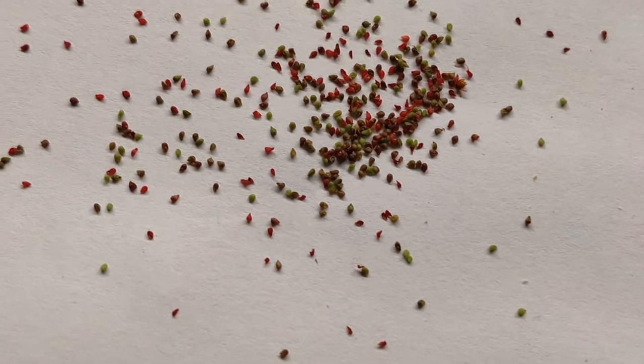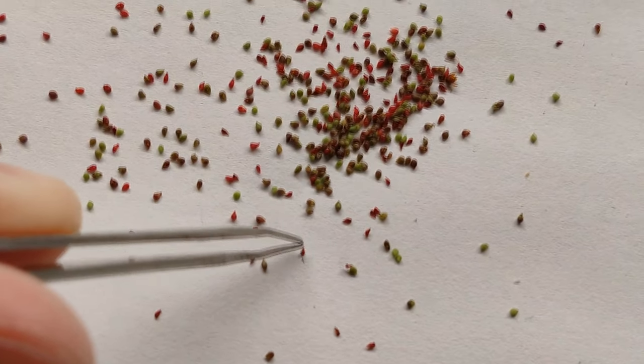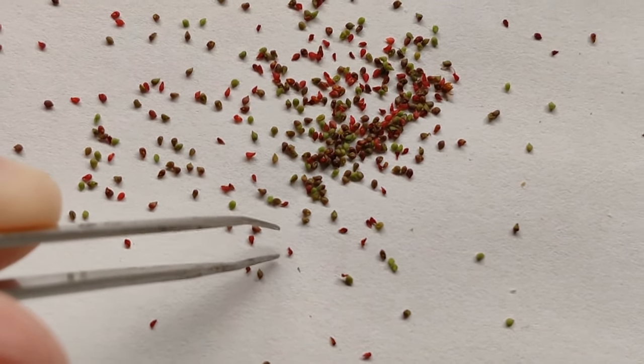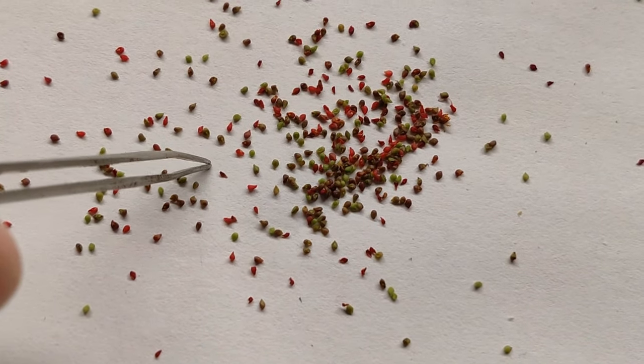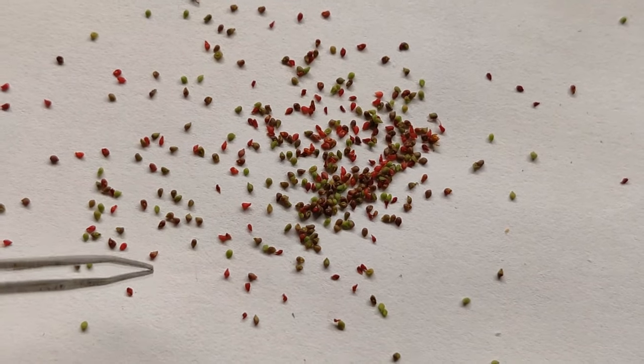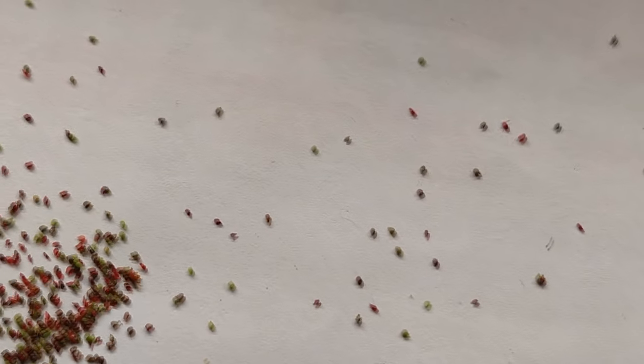Not all of them are viable. Like, this one right here doesn't look like it's viable — that one was from the large crown because I didn't collect it soon enough, so some of the gemmae dried out and died. Maybe even this one died. But all of the plump-looking ones will all grow into a new plant. So yeah, that's pretty much it — pretty effortless. And of course I'll finish it off by emptying all of these guys into a little test tube.